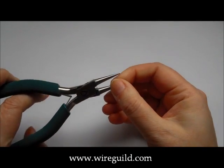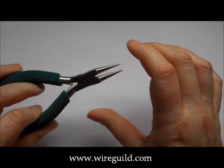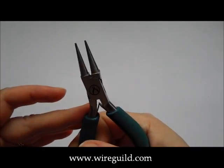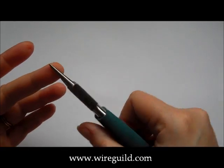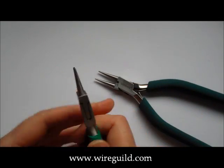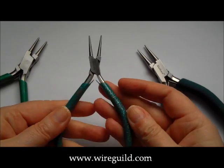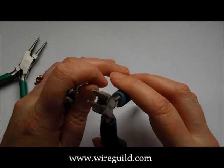Round nose pliers — the jaws are round all the way round and they taper up to a fine point. They're really used more for shaping wire than actually manipulating wire; they're not very good on grip, so much better just for shaping, to use your wire to wrap around if you want little circles. I have a different pair here — a much cheaper set. You can see that they are much shorter in length and a little bit thicker at the end, so obviously you can't make as fine a detail.